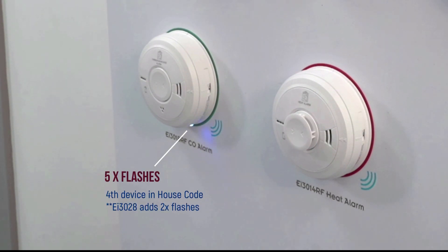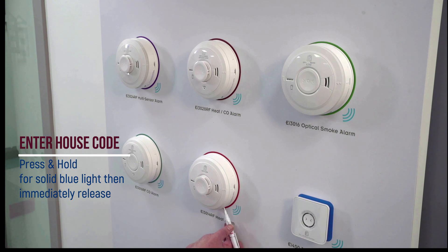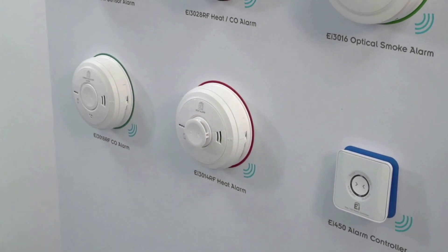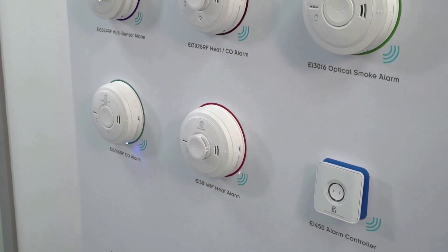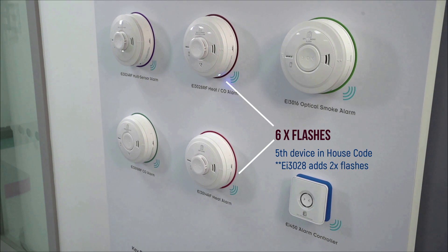From the start of house-coding, you will have 30 minutes to complete your installation. The system will then time out and automatically exit house-code mode. Verifying the incremental flash count as you proceed will ensure that all alarms are within range and can therefore communicate with one another to sound their alarm when fire or carbon monoxide is detected anywhere in the property.